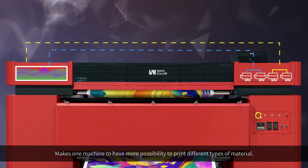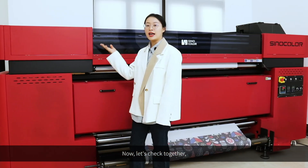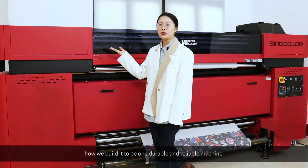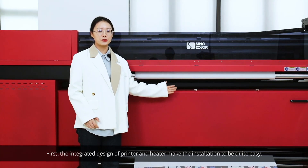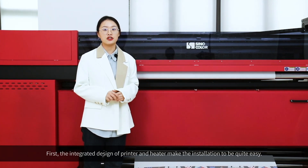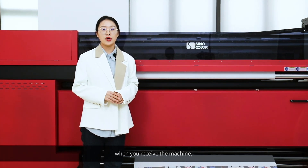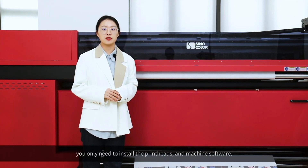This gives one machine more possibility to print different types of material. Now let's check together how we build it to be a durable and reliable machine. First, the integrated design of printer and heater makes machine installation quite easy. When you receive the machine, you only need to install the print heads and machine software.